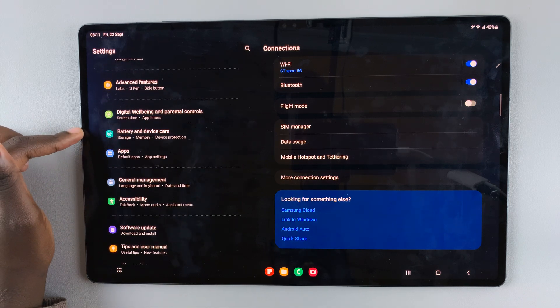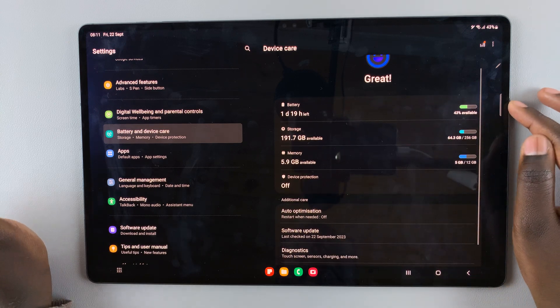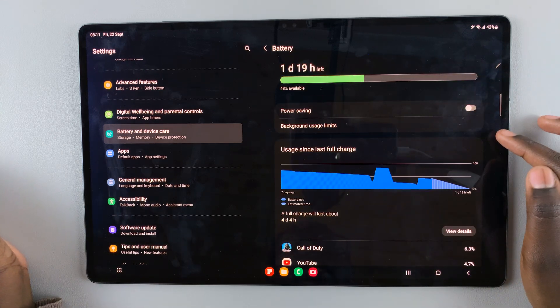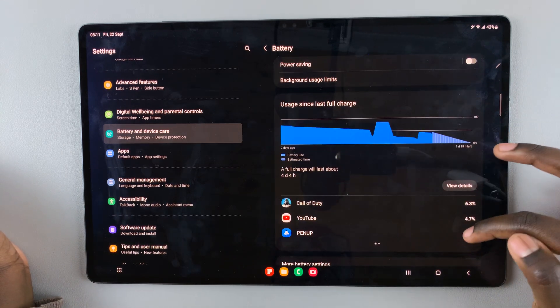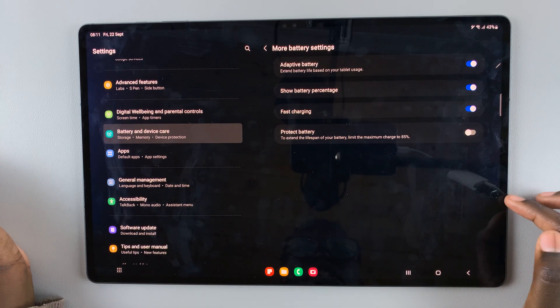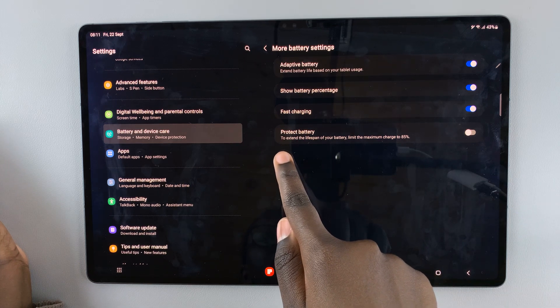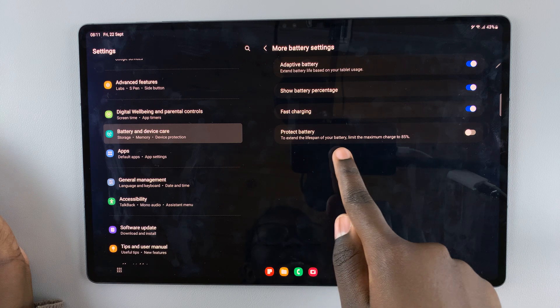Next, select Battery and scroll down until you see the option More Battery Settings. Then you should see the option Protect Battery, which will extend the lifespan of your battery.